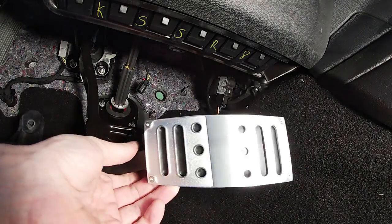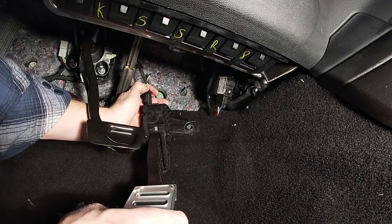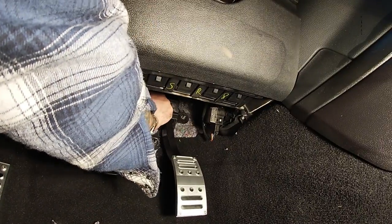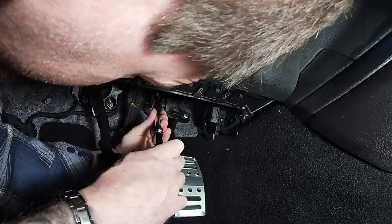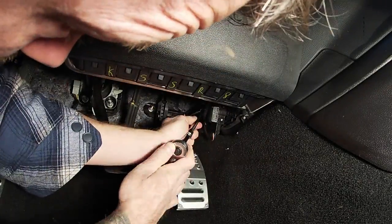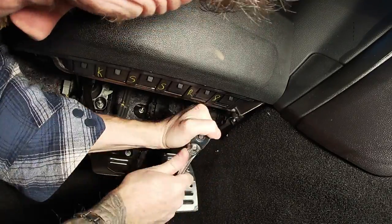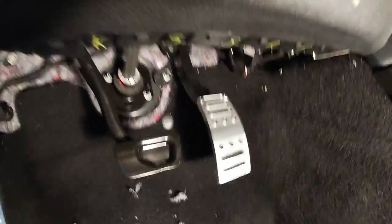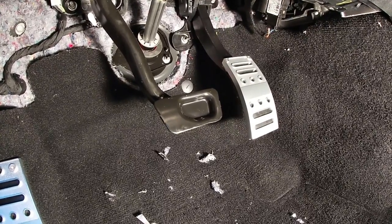Now that we have the gas pedal mounted, it's just a matter of reversing the process and putting it back on. First, let's plug it in — snap that in — and take it back on. And get the pedal done.